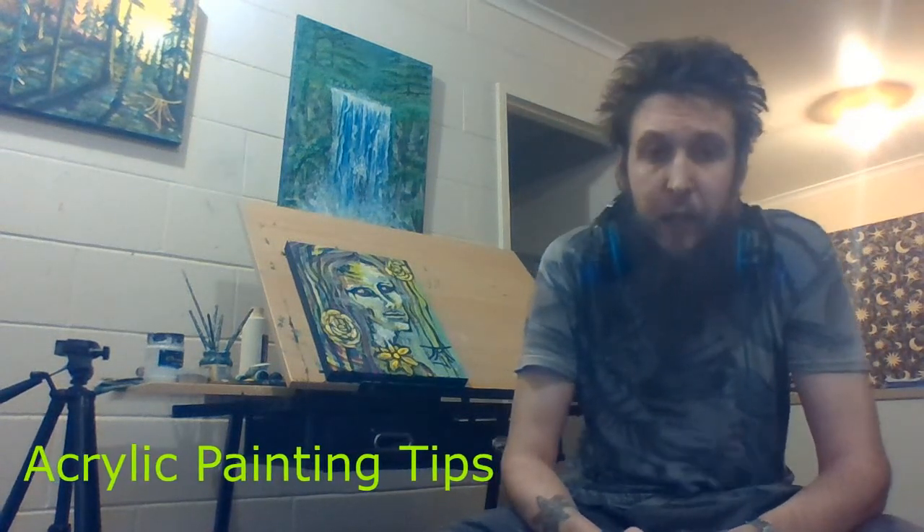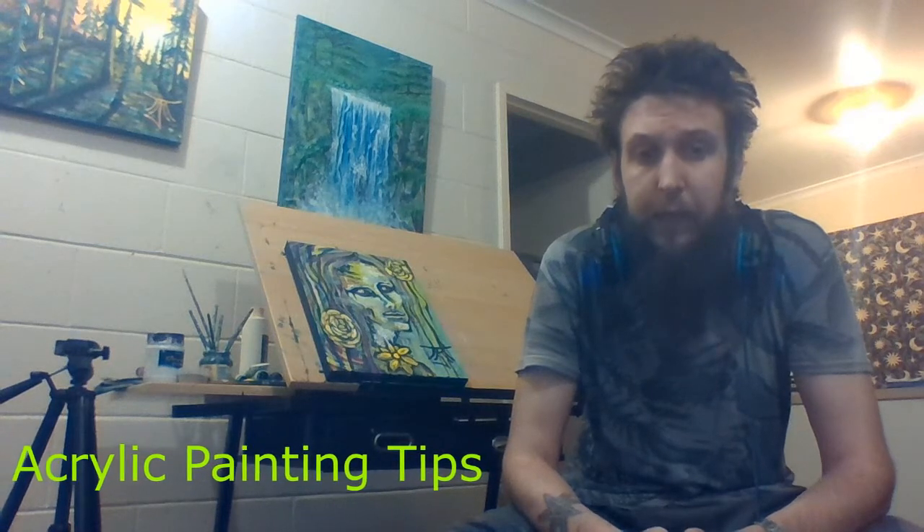Hello, I'm Michael John Mason and tonight I'll be explaining acrylic painting tips.